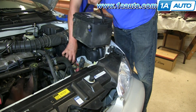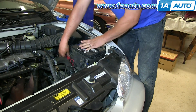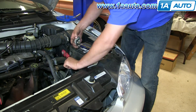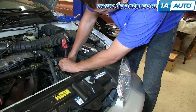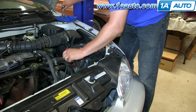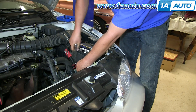Reinstallation is just the reverse of the procedure. Make sure you pull the battery cables out of the way and clean out the battery tray so there's no debris. Put the hold-down back in place and use your 13mm socket, ratchet, and extension to tighten up the hold-down.